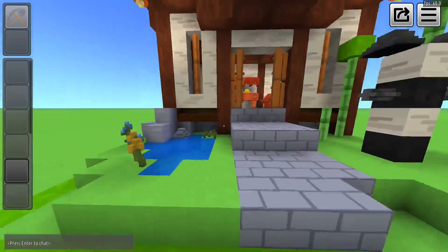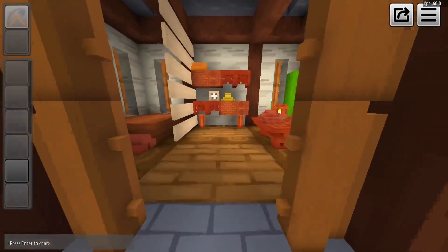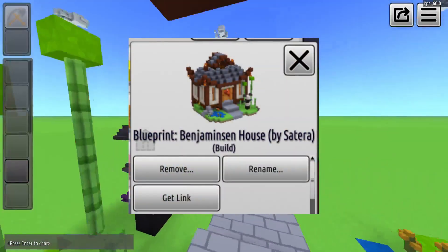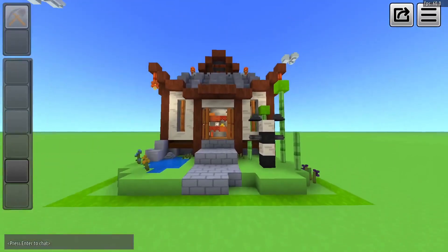Here we have Benja and a small pond near him. Inside we have some tables, shelves, and a place for our panda to sleep. Blueprint link will be in the description. Subscribe for more.